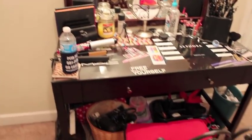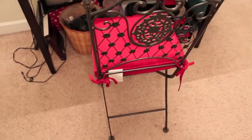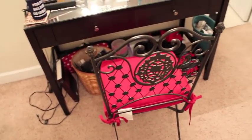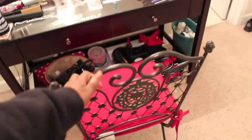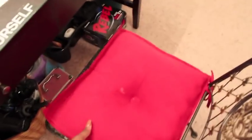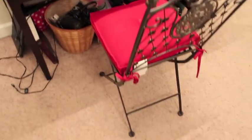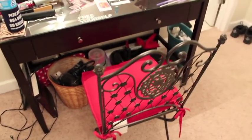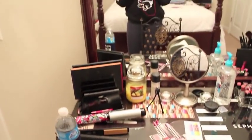I got this chair from my parents — I'm not sure exactly where they got it, I think it was like a Hobby Lobby place. It's just a little steel wired chair and we put a cushion on top of it. I can't link it below because I don't know where it's from.